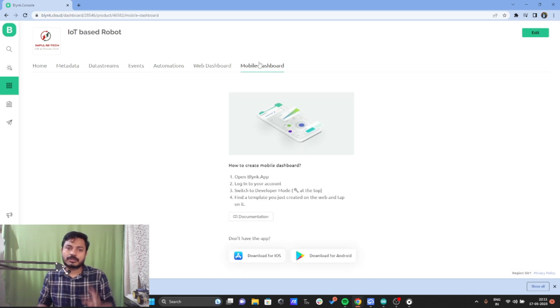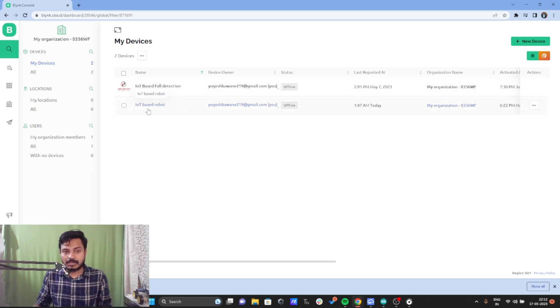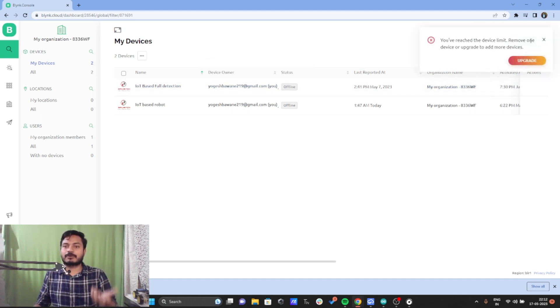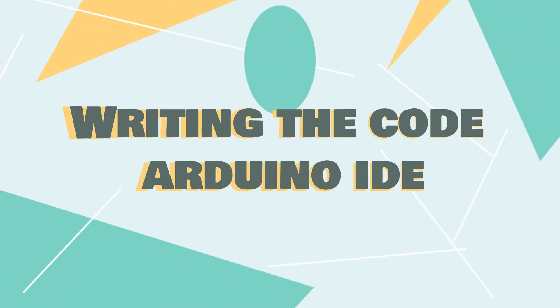You can also create a mobile dashboard by downloading the Blynk IoT app from the Google Play Store, then configure the same template on your phone. To add a device, click 'new device' and select the template you want to add it to. On my free account I cannot add more than two devices. Now let's see what changes we need to make inside the programming.